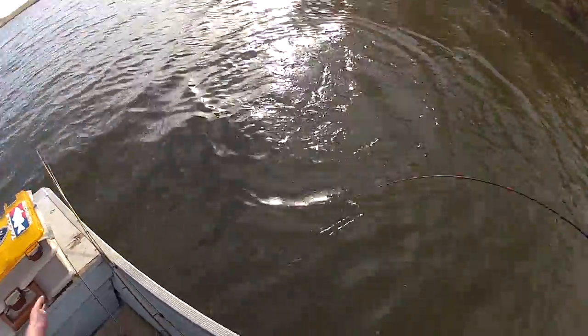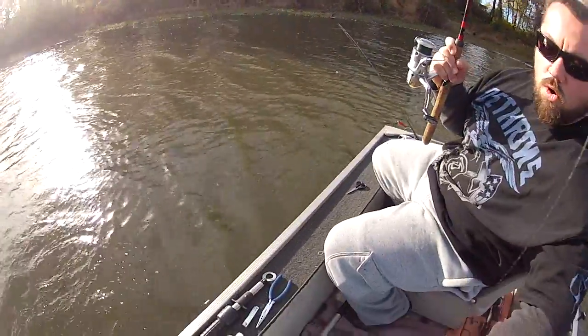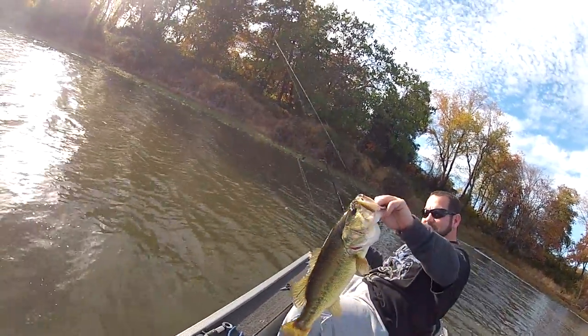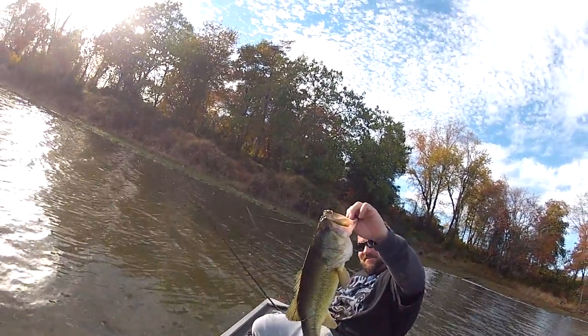Are you ready? Let me know when you're ready. You got him, bruh — get him close to me, get him close, you got him, you got him, you got a good hook. Get him in here — nice fish, nice fish. My man, yeah buddy, tagged bass, that's right. Nice fish.